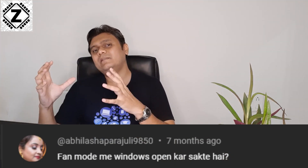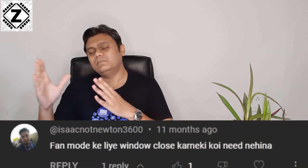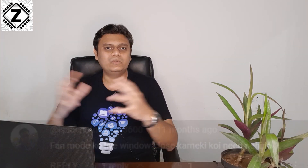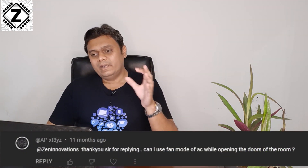The next point is: can you keep windows open? Absolutely — in fact it is recommended. Since the AC is simply circulating the air already present inside your room, you can open some doors and windows to let in fresh air, which will help prevent any kind of suffocation or odors inside your house.